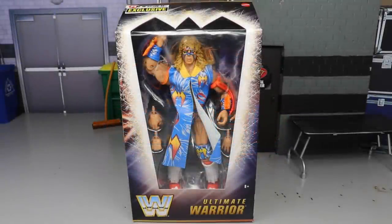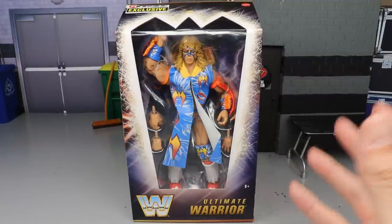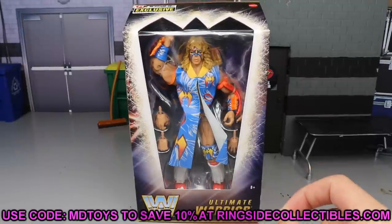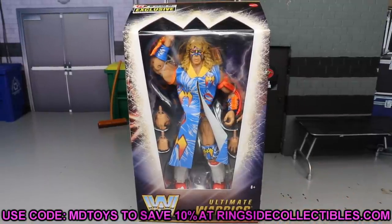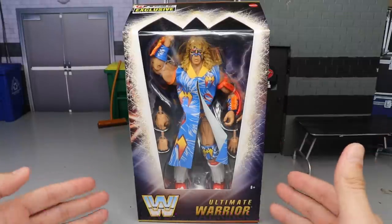What is good everybody, welcome back to another MD Toys video. Today we have a brand new WWE Elite action figure review — the brand new ringside exclusive WWE Elite Ultimate Warrior from WrestleMania 12. A lot of people have been looking forward to this figure. If you'd like to grab it, go over to ringside collectibles wrestlingfigures.com and use promo code MD Toys to save yourselves 10%.